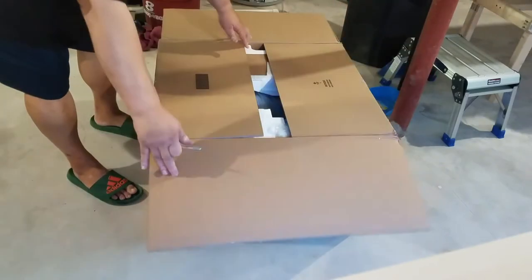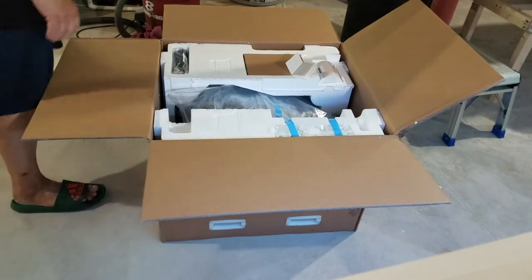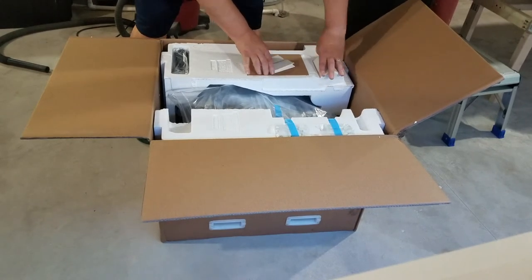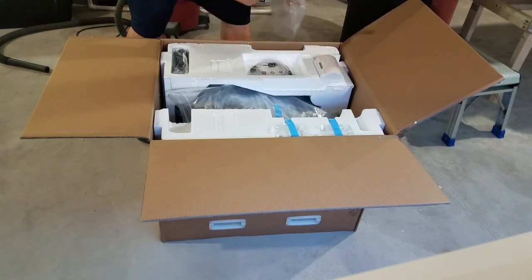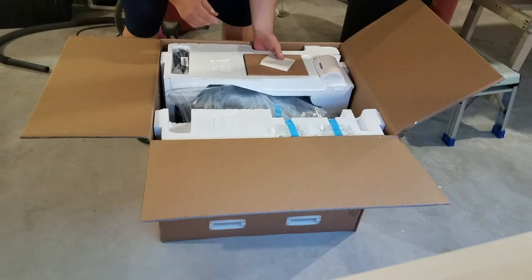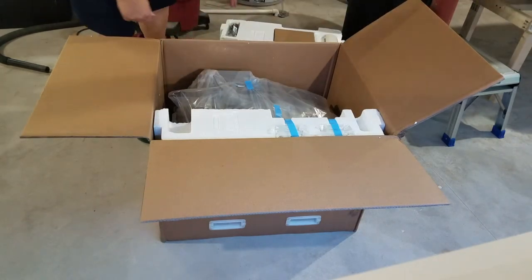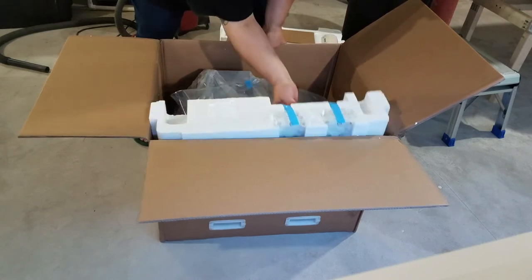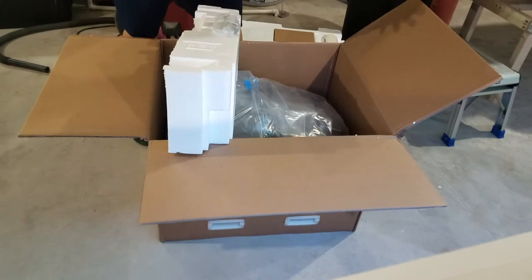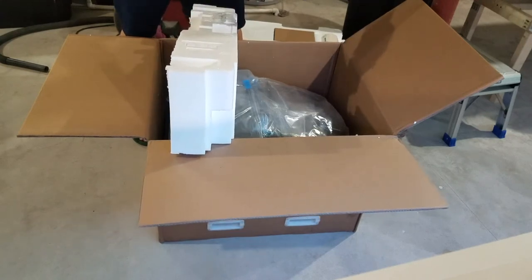Now for the printer itself — the big box. When they delivered it, they put it on the porch on its side; I don't know why they do that. Right off the bat when you open it up, you've got a sample roll of labels, cardboard, an installation disk and manuals, a USB cord on the side, and the power cord. On the other side I can see inks — it's supposed to come with a full set of inks and a maintenance box.